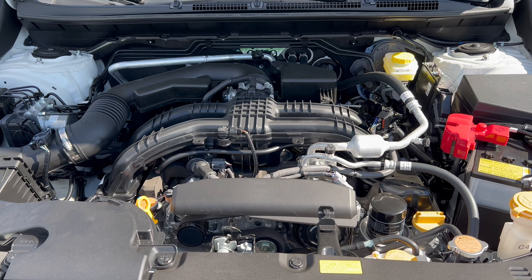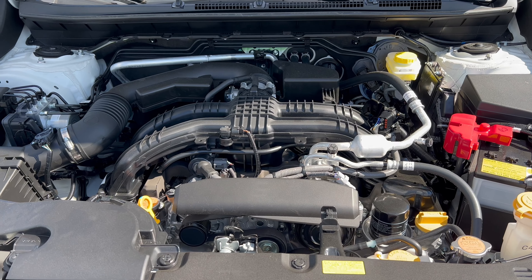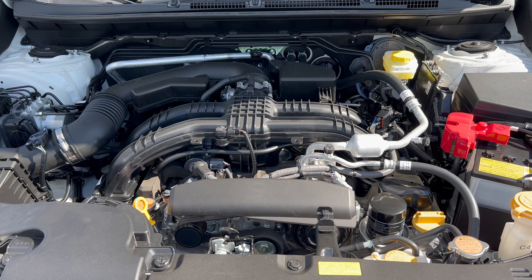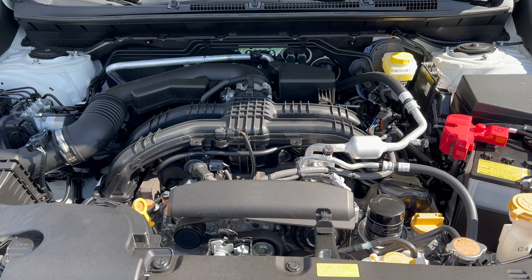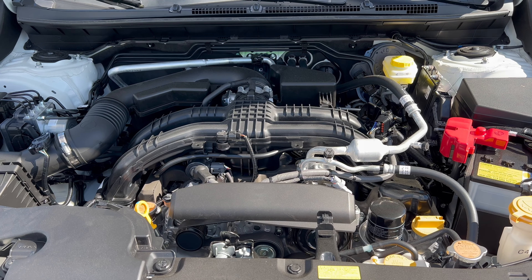Under the hood of this 2024 Crosstrek, we have a 2.0-liter naturally aspirated flat-four engine mated to a CVT transmission — 152 horsepower, 145 pound-feet of torque. MPG is 27 in the city, 34 on the highway, 29 combined. The engine's minimum octane rating is 87, so you can run this on regular unleaded gas.